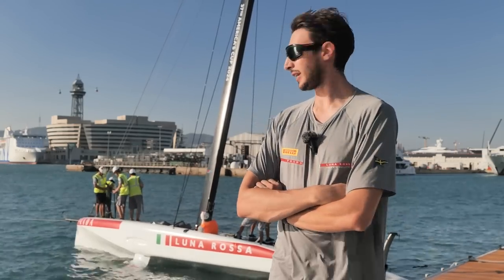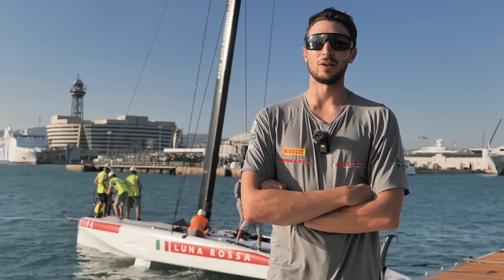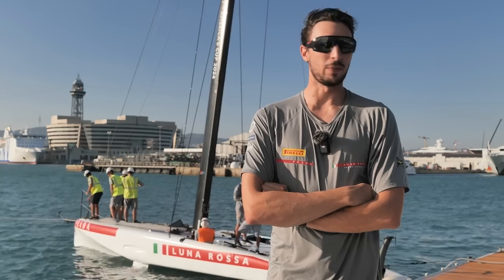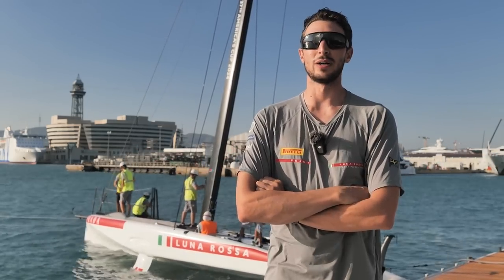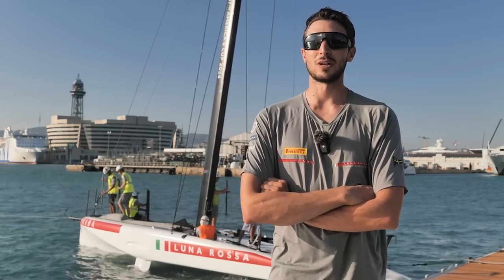We're here with the AC40 again and we've got a bit of a different crew configuration. The guys are getting up to speed with the AC40 sailing — they did more LAQ sailing than the AC40 lately. We're preparing for Jeddah in a few months. This will be a 10-day training block for the guys. Today on the water we were definitely practicing a bit of starts and a bit of short laps.